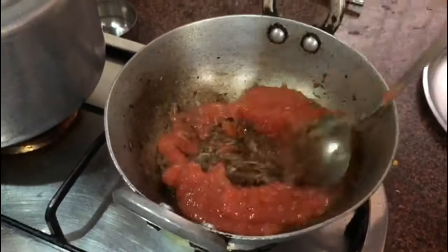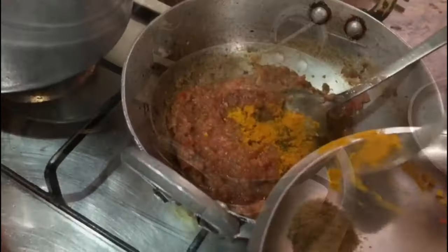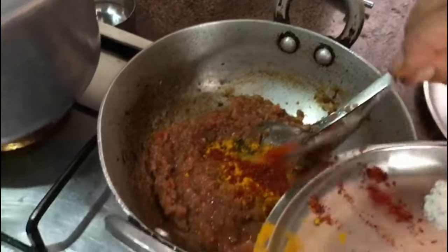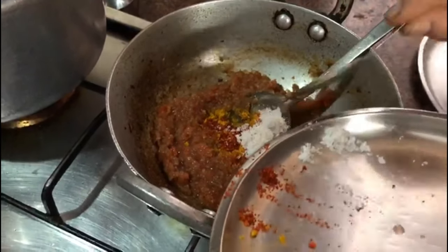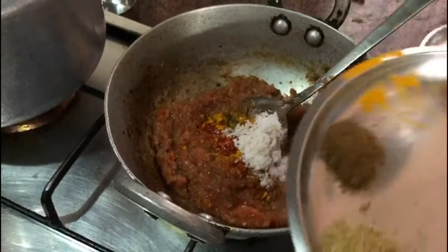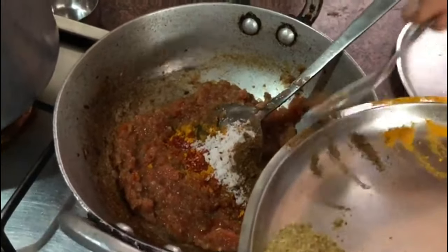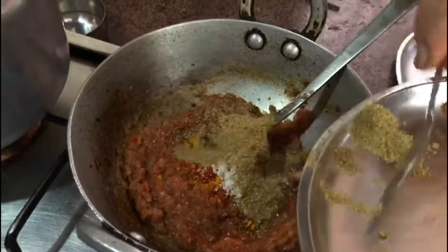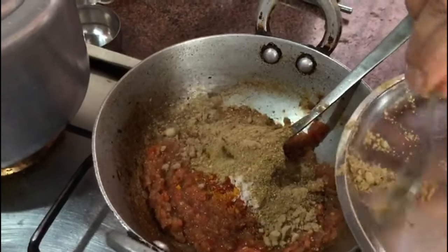Now we add all the spices: turmeric powder, red chili powder. You can increase the quantity of spices as much as you like, depending on your taste. Then add the garam masala powder and the mango powder.